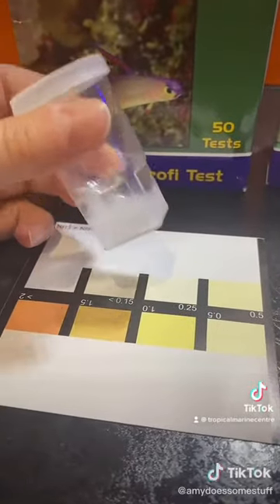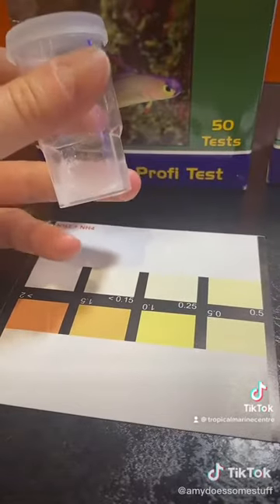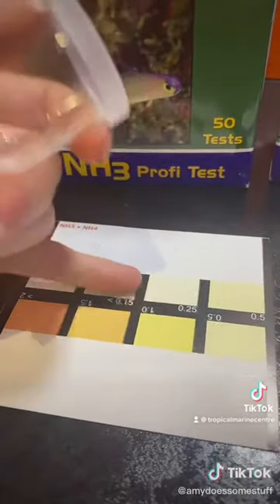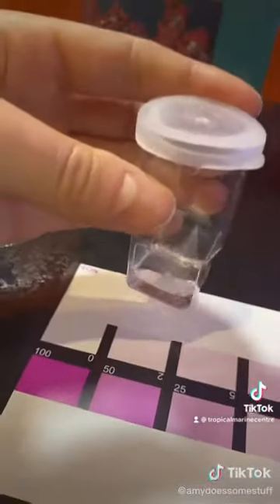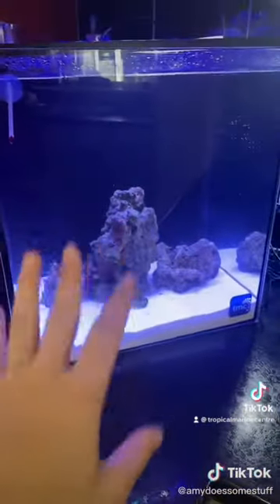It's hard to see on camera. In my eyes this is a little bit yellowy, so we're around here — so there is some ammonia. The nitrites there is none at all, and there is a tiny — you can't see it but it's a tiny, tiny pink amount of nitrate, which is probably just from my old tank media that I've put in there.